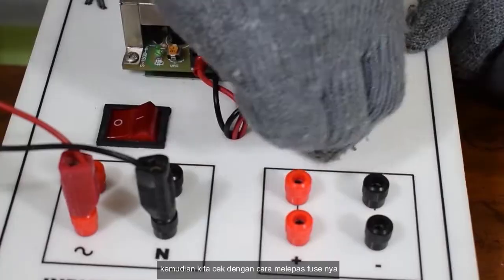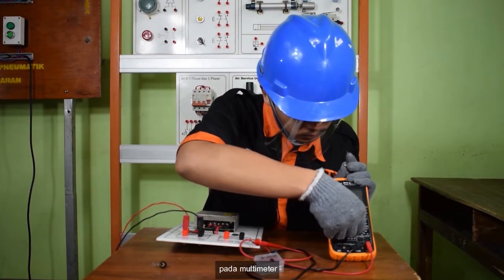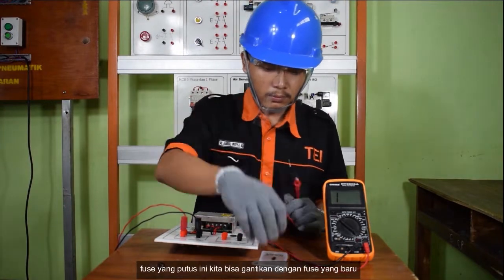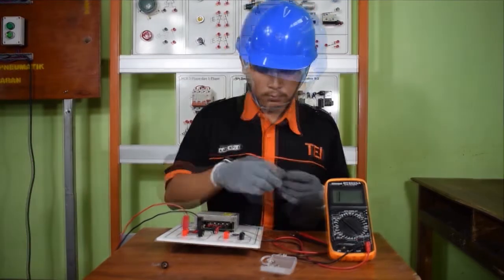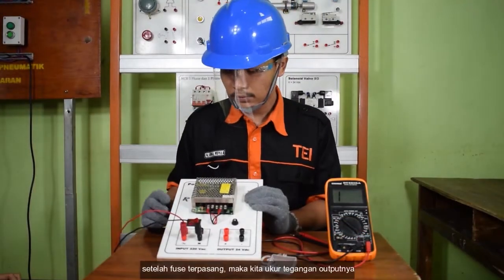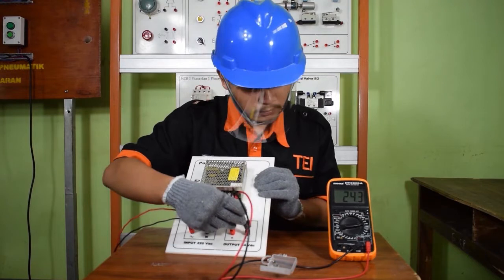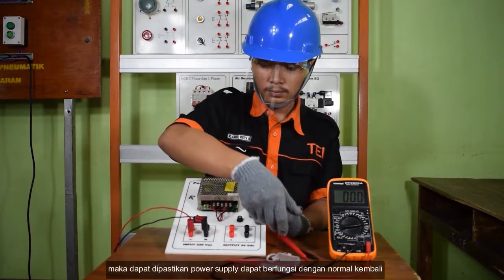Kemudian kita cek dengan cara melepas fuse-nya. Setelah kita lepas fuse-nya, kita cek menggunakan buzzer pada multimeter. Ternyata fuse-nya putus. Fuse yang putus ini kita gantikan dengan fuse yang baru. Kemudian kita pasang kembali fuse-nya. Setelah fuse terpasang, maka kita ukur tegangan outputnya. Setelah diukur, tegangan output power supply menunjukkan 24V. Maka dapat dipastikan power supply dapat berfungsi dengan normal kembali.